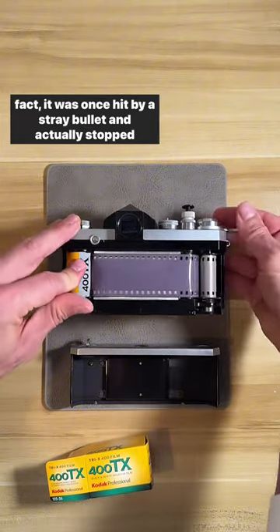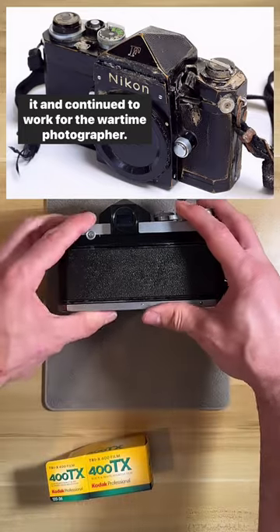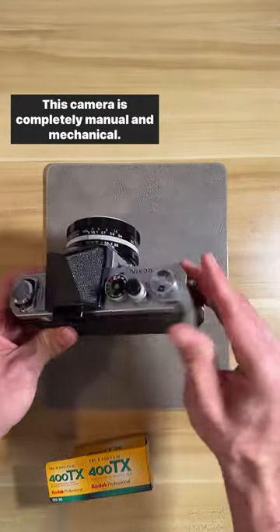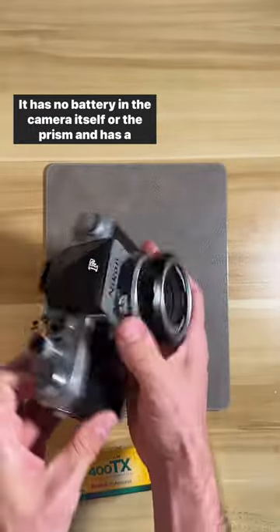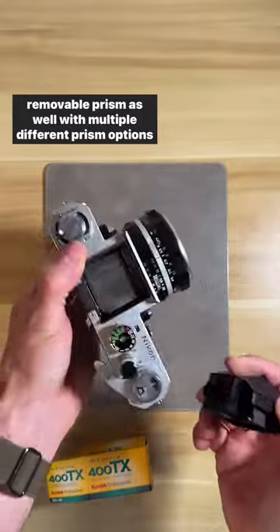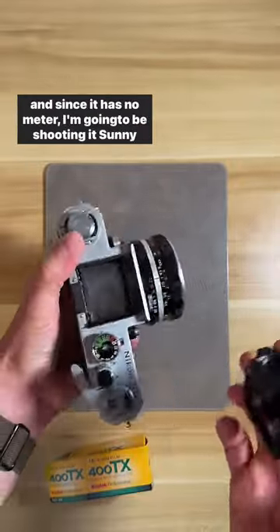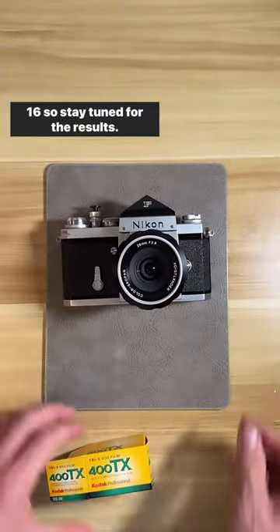This camera is known for its durability — in fact, it was once hit by a stray bullet, stopped it, and continued to work for the wartime photographer. It's completely manual and mechanical, with no battery in the camera or the prism, and has multiple prism options. Since it has no meter, I'm going to be shooting it Sunny 16, so stay tuned for the results.